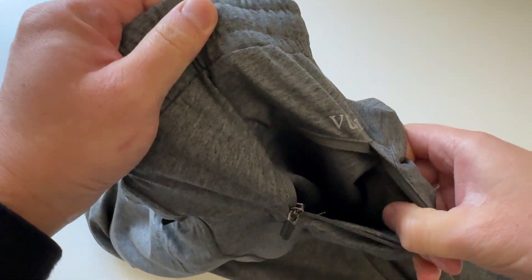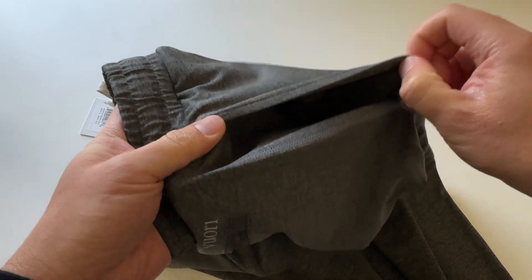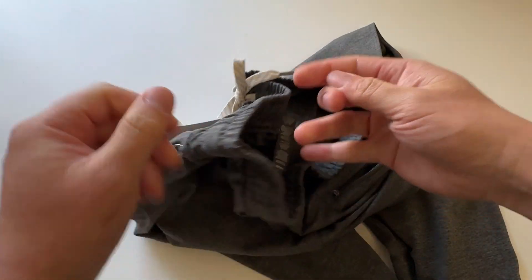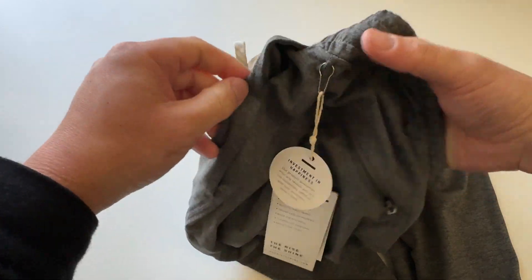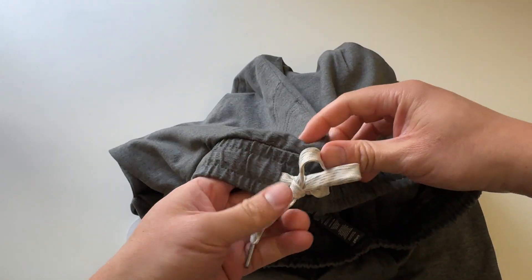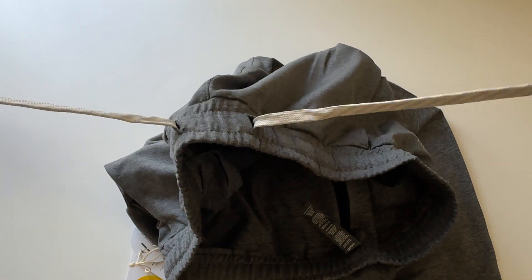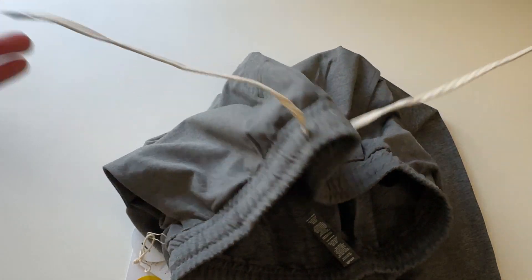Nice pockets over here. You got the two back pockets, then you got the front right pocket and the front left pocket. Nice little drawstring here.